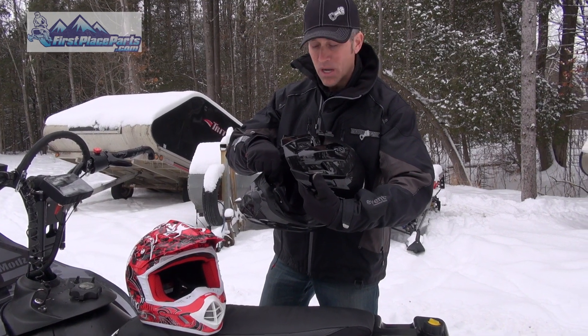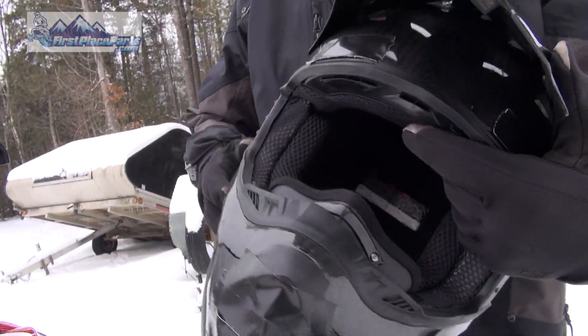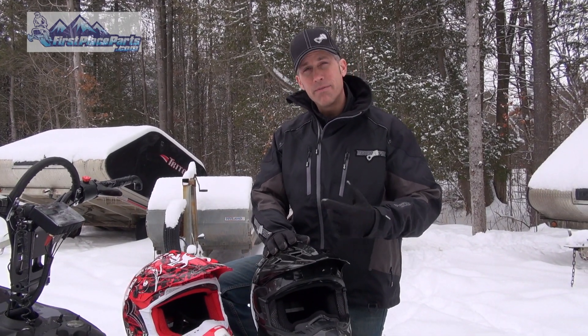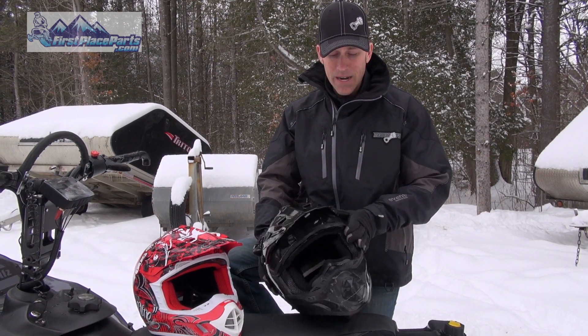Both helmets have these breath boxes and also this rubber wind guard. They have five vents coming in and five vents going out to remove moisture and excess heat when you're working really hard doing that technical riding.